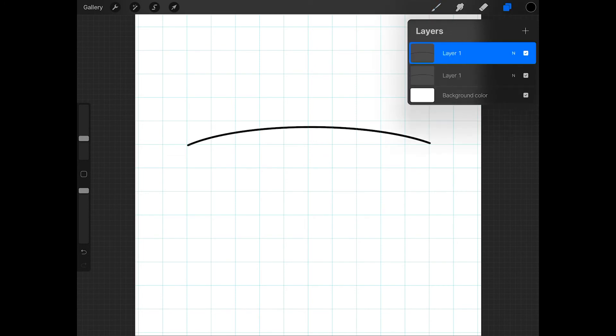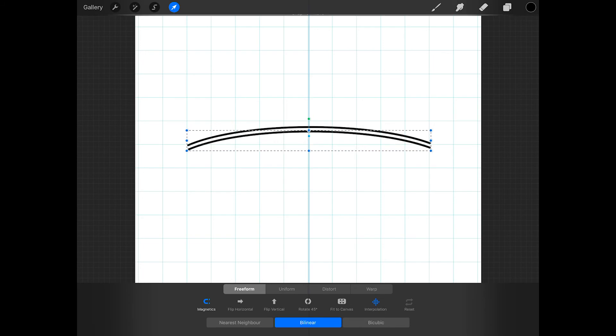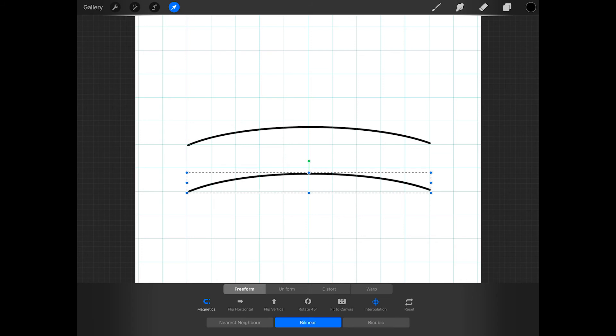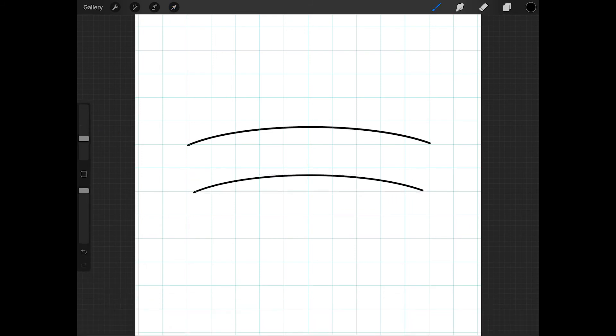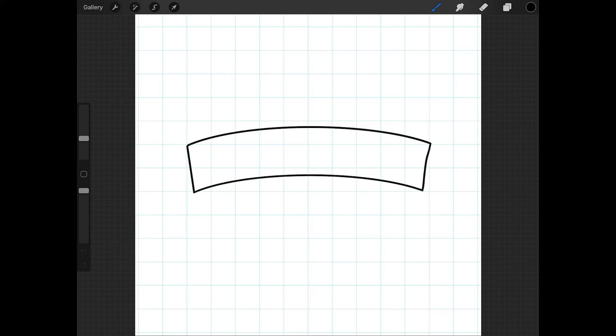When you're done, just duplicate this layer, tap on the arrow, and move the duplicated line down the width you want the banner to be — I'm going to make it about two squares. You may also want to tap uniform at the bottom of the screen and make this line slightly shorter. Now just draw two lines to connect these lines together, and after you draw a line, make sure to hold your finger or Apple Pencil down to create a straight line.